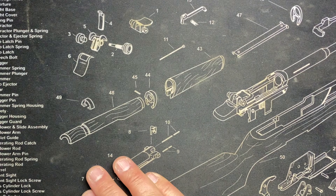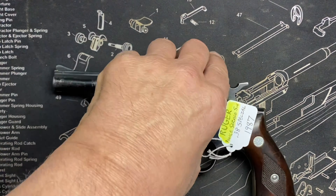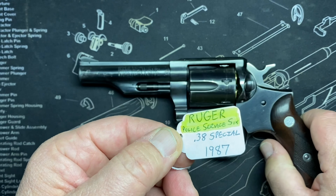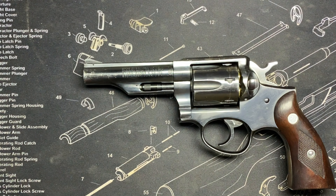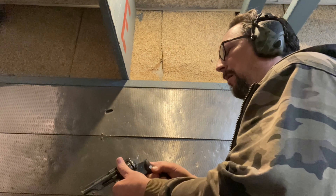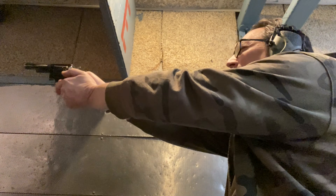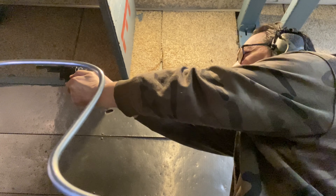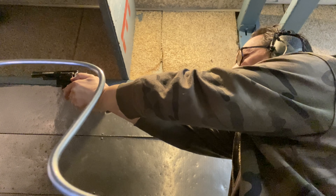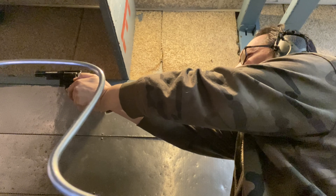Next up: the Ruger Police Service Six, 1987, in .38 Special — another ex-NYPD gun, I would imagine. The grip feels a little different with this one, a little weird in my hand. It's hard to explain — maybe it's just that I'm used to the Smiths — but it just felt like it wasn't as pointable, just a little odd.